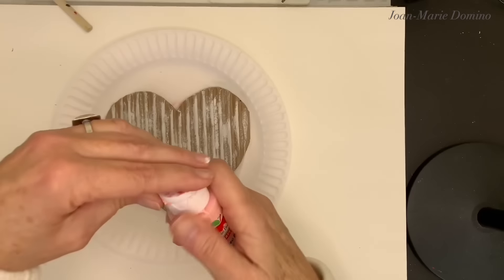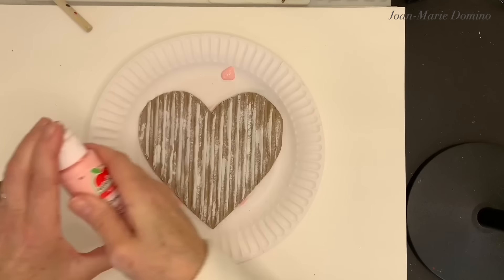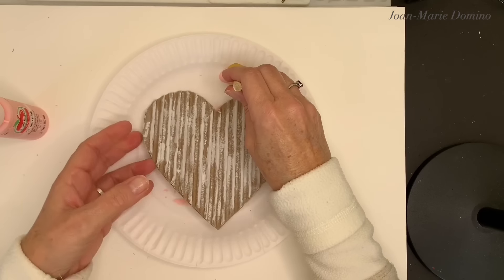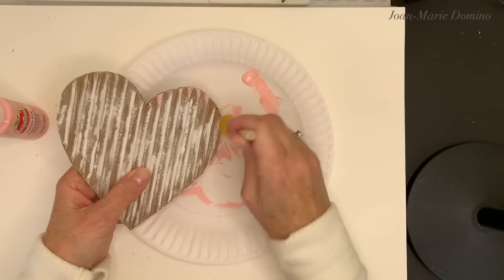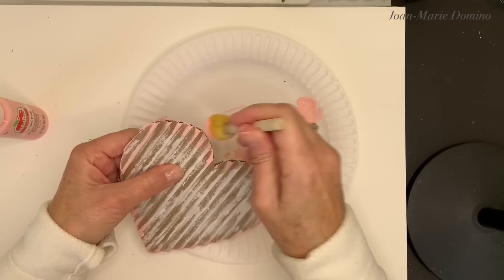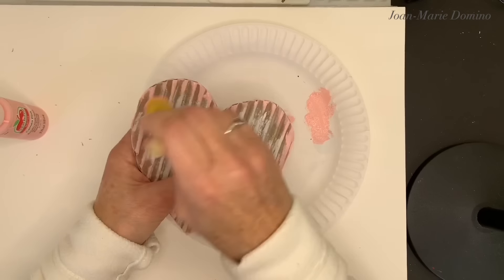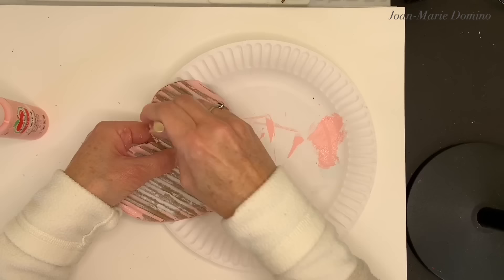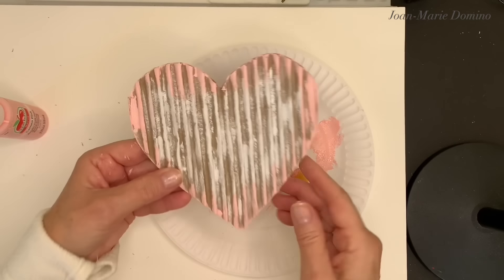Now that the white paint is dry, I'm ready to go on to the next step. This is the pink paint I used on the little wood heart. I'm going to take this pink paint and use my sponge pouncer again. This time I'm going to go all the way around the edge of the heart — I'm not going to do the inside part. I'm just roughly doing this and trying to get some also inside those little channels. I keep looking at it as I do this, because I want to make sure I have enough on, but not too much. I think I'm good there — that looks nice. I'm going to let that dry.